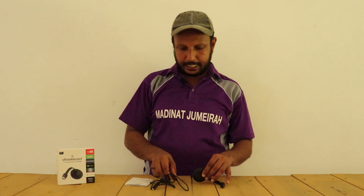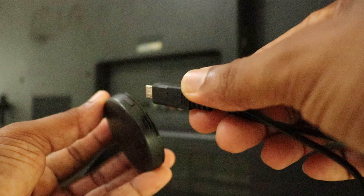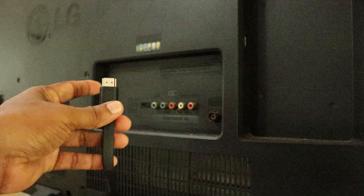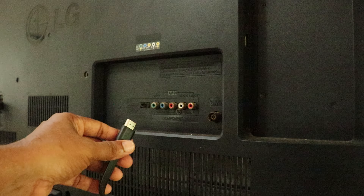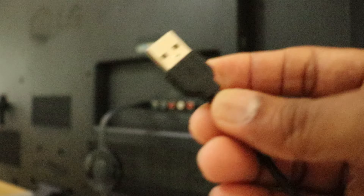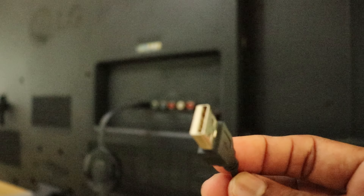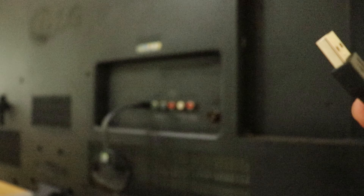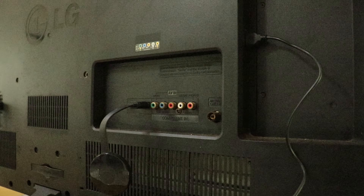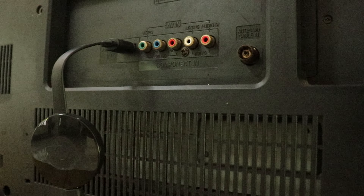The C-port cable will connect to the Wi-Fi antenna and the TV cable. The first device is the new C-port jack. I will connect with this HDMI cable, and then I will connect with this USB.